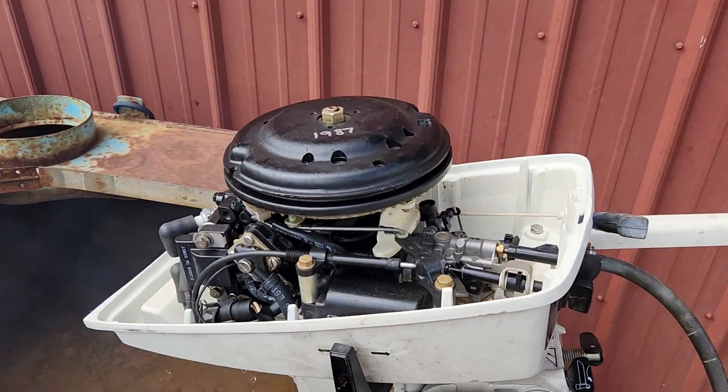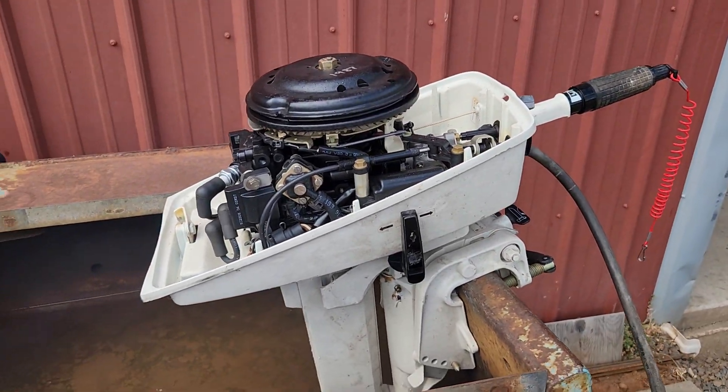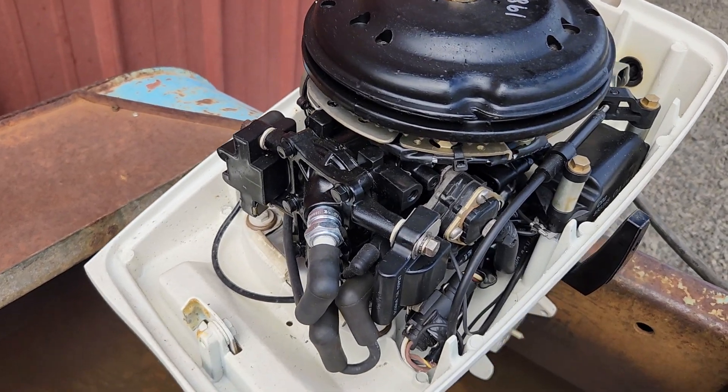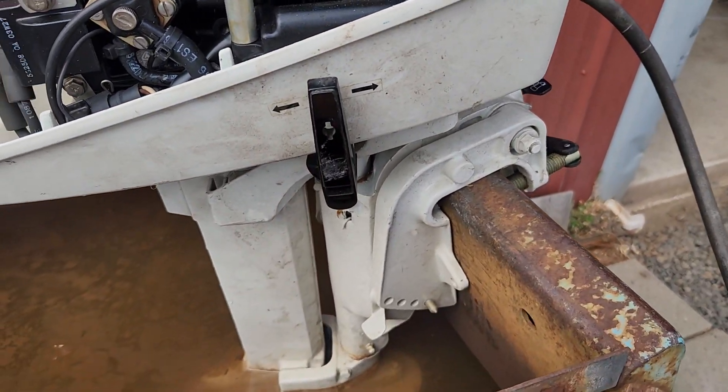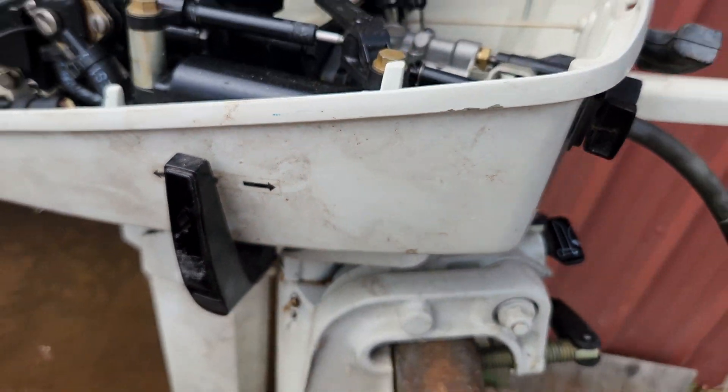This is a 1987 Johnson four horsepower deluxe short shaft two-stroke. This motor is super clean under the cover. The outside doesn't look too pretty, but it'll clean up nicely.